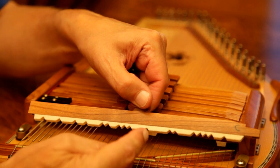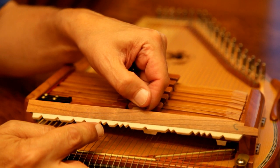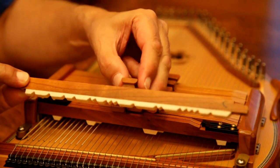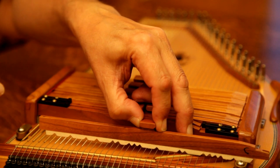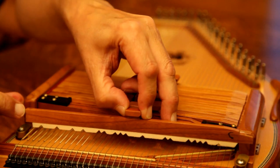As a reminder, autoharps work by dampening tones that the player does not want to play. Felt dampers mounted on simple chord bars are pushed against the strings in patterns which allow chords to ring clearly. Strings falling into gaps between the felts are free to ring, producing a chord, while the felts damp the unwanted tones.